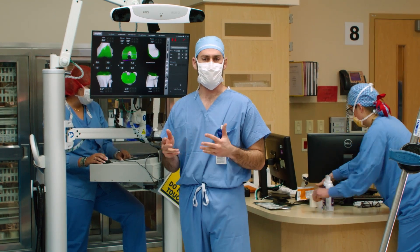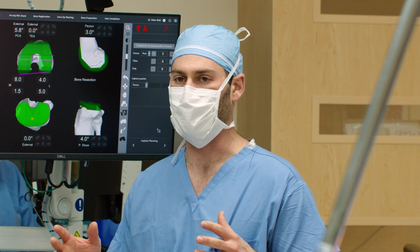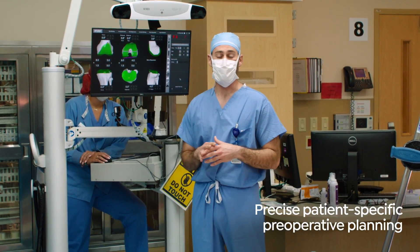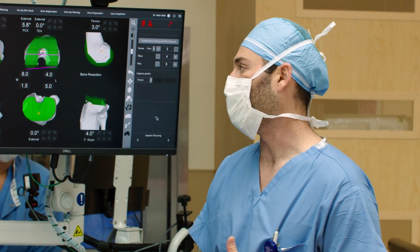One of the biggest advantages of doing a MAKO total knee arthroplasty is the preoperative planning. Before the patient even walks into the operating room, we have an opportunity to go over the patient's specific knee and fit the implants that perfectly match their anatomy.